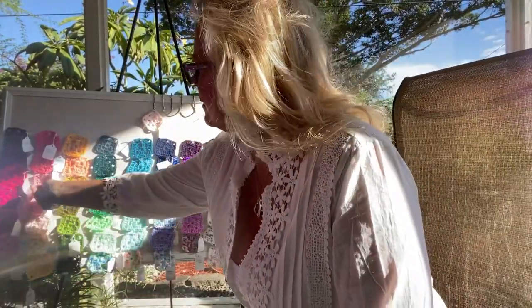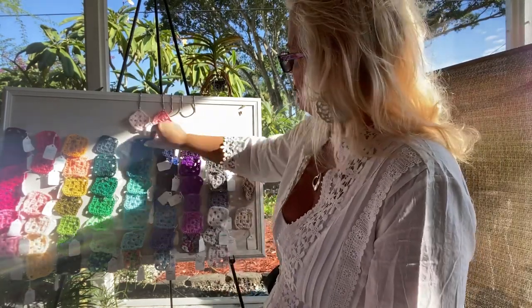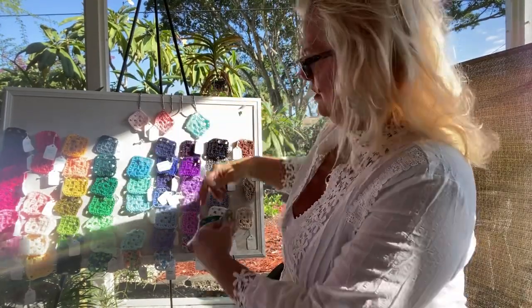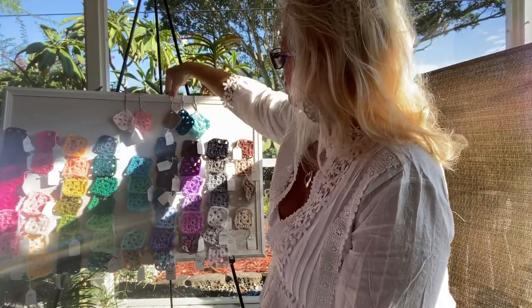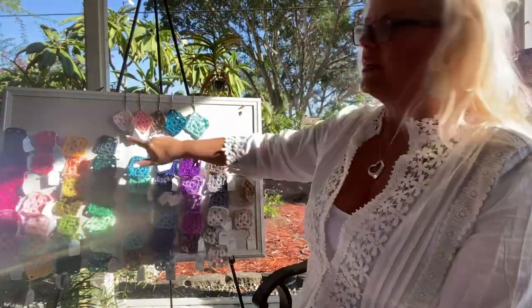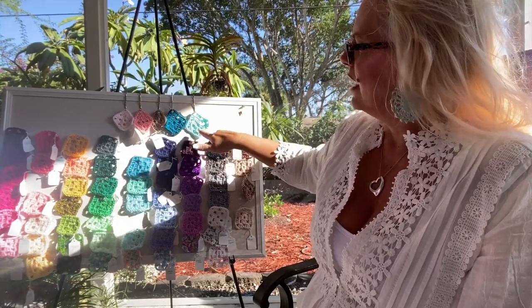For beach palette number one, the colors are blush pink, salmon, sandcastle, peacock, teal, and turquoise.